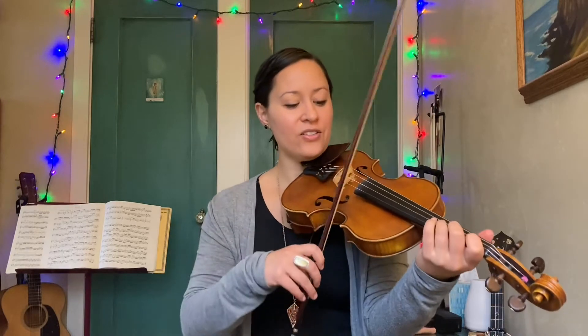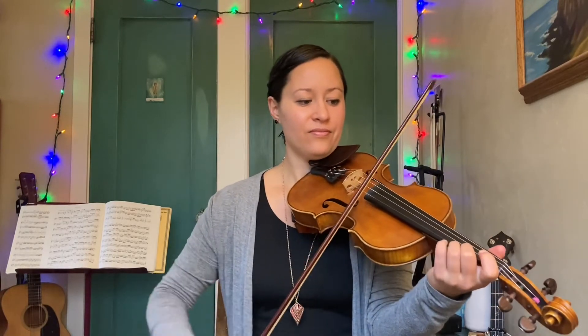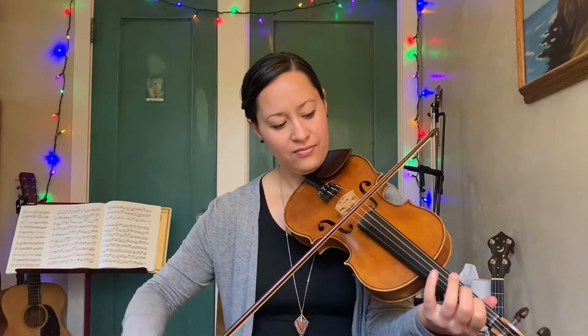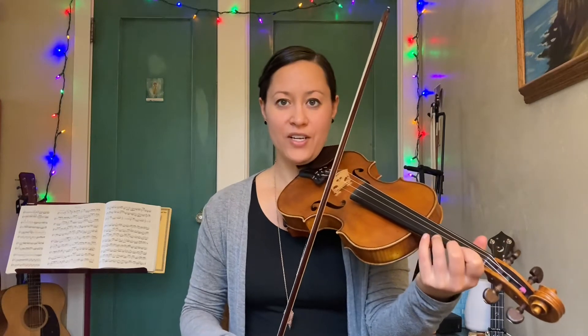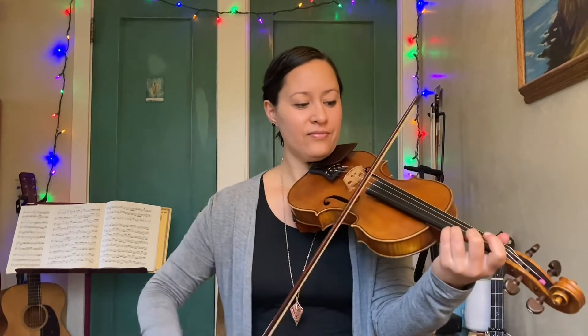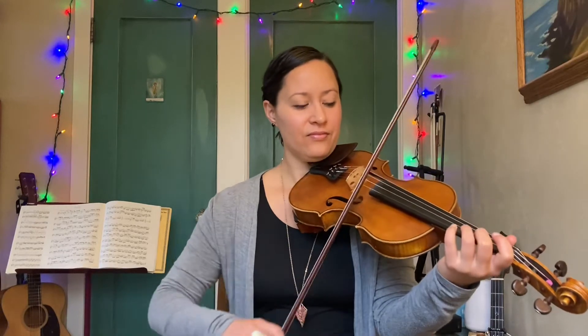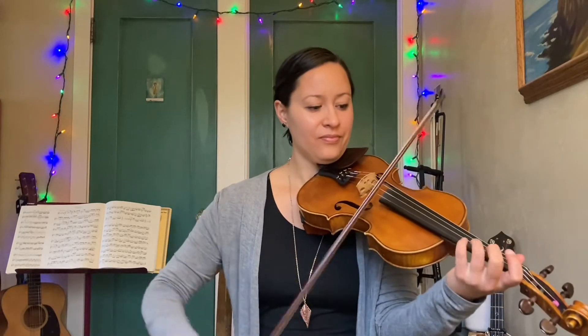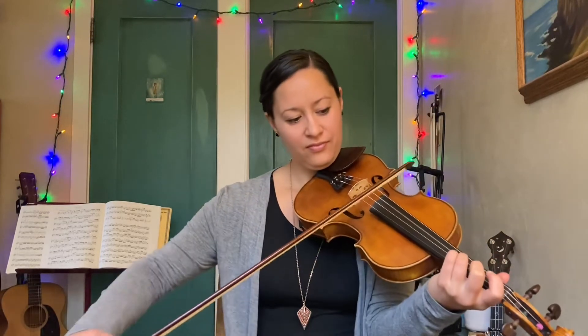Now the next phrase starts with that same little dotted rhythm but it goes down. I'll do that a little slower. Notice the little slide on the C natural as well. Let's put those two phrases together — one, two, go. Here's phrase two. Let's do that one more time.